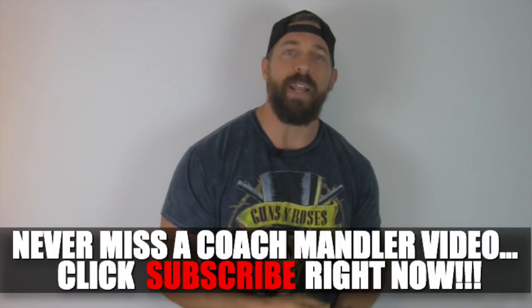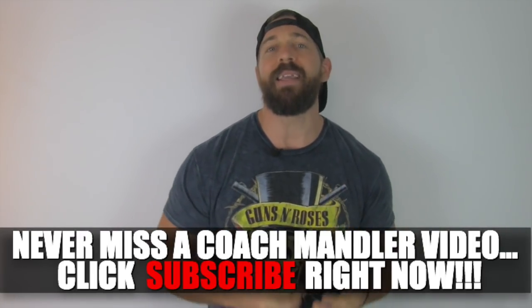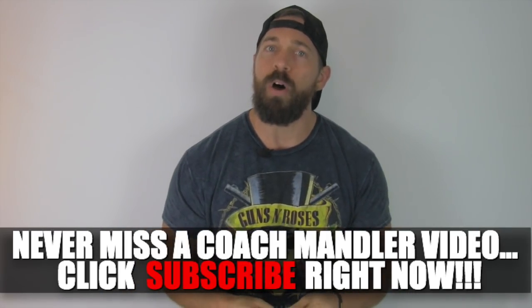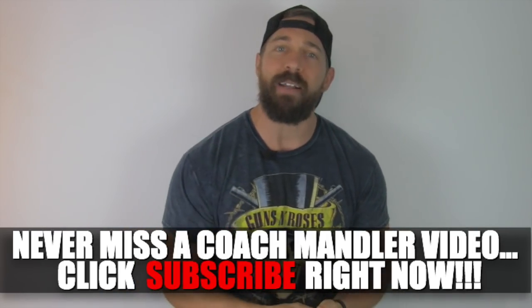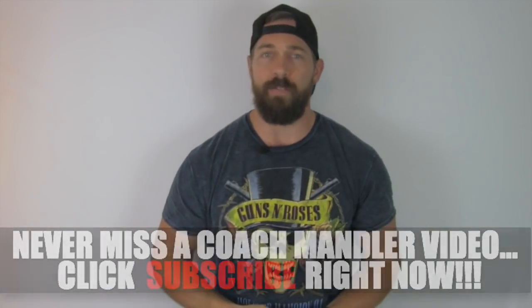Just remember, as with every conditioning routine you see me do here, maintain a high level of intensity. That elevated heart rate along with extensive time under tension while using more demanding exercises like you'll see in this routine are what's responsible for the powerful fat burning effect of an increased metabolic rate and elevated testosterone levels. So keep it intense and you'll get what you want from this badass routine.